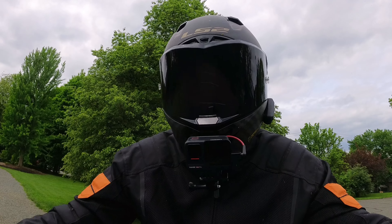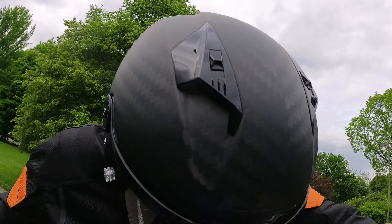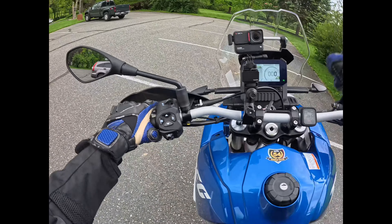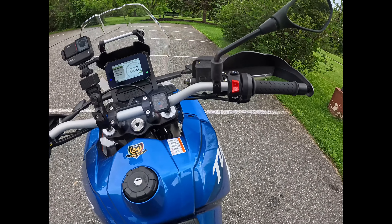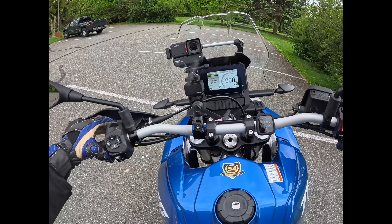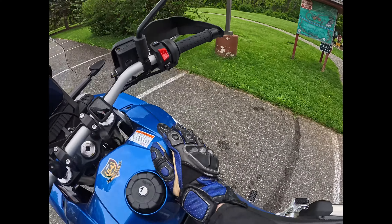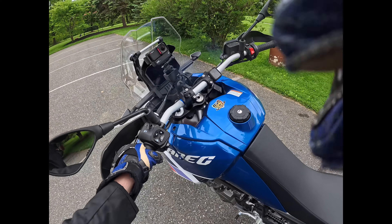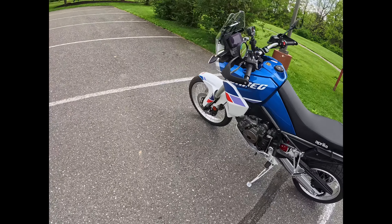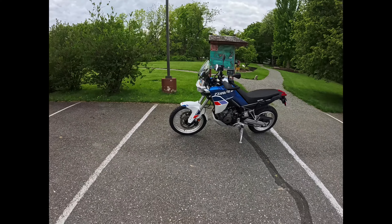I've heard this bike is extremely capable off-road. I have not had the opportunity to take it off-road — I ride these brand new bikes from Blackman's and I'm not taking them off-road. Maybe when I have 100,000 subscribers I'll be able to get a bike from Aprilia and then I can take it off-road and beat on it a little bit. So if you haven't subscribed yet, I'd appreciate it — I'm just about at a thousand subscribers.